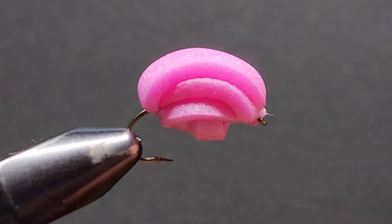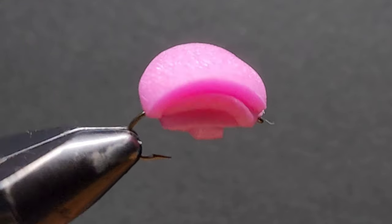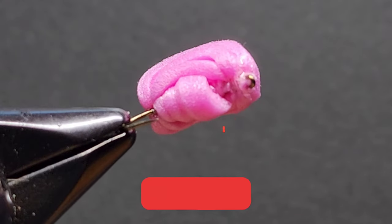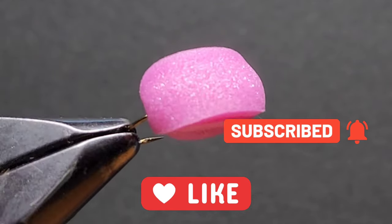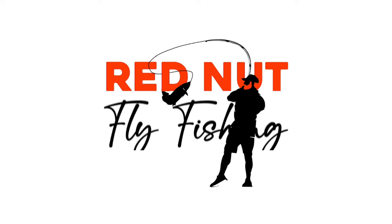Well done — give yourself a pat on the back! That is the unsinkable indicator fly. I really recommend it; it's an excellent way to catch fish. There's nothing better than seeing this thing dip underwater, or even better, a fish coming up and eating it off the surface. Thank you all for watching — I'll see you in the next video. Happy fishing, like and subscribe, catch you later!